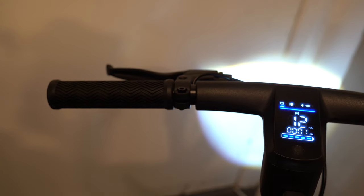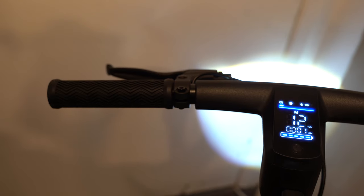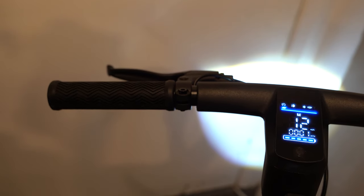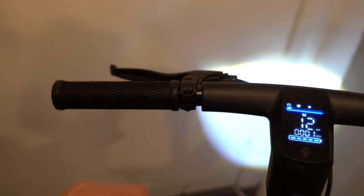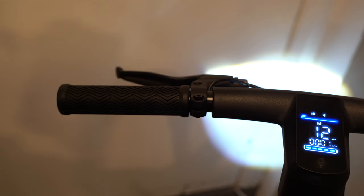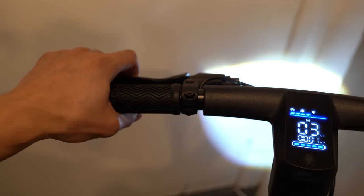If I hold the throttle steady for around eight seconds, the cruise control should start activating. You can see the cruise control light flashing and it's holding the speed steadily. In order to get out of it, you press the brake lever.